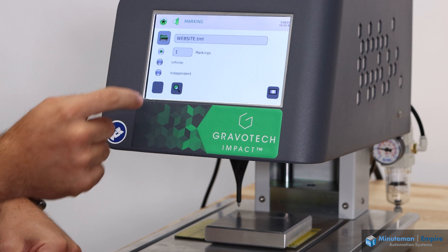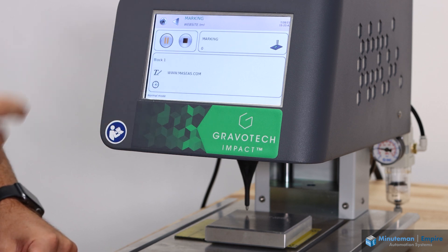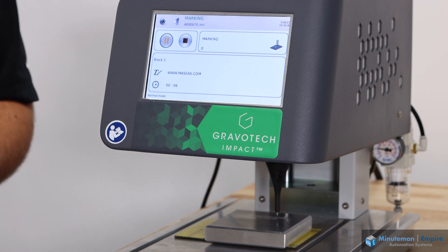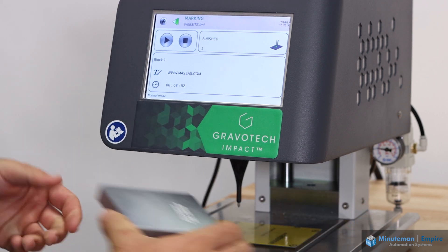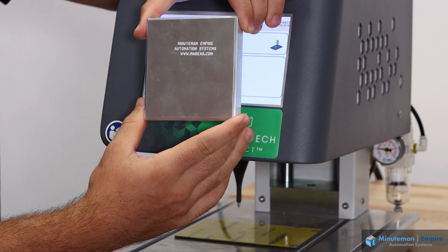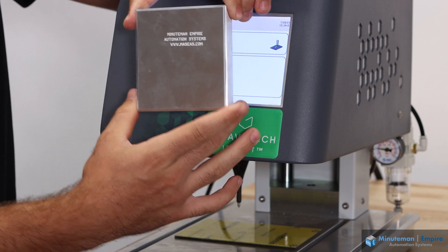Changing files is as easy as going back to the menu, opening a new file, pressing mark, and then pressing play when ready. After the system is done marking, we remove the blank piece of aluminum and we can see Minuteman Empire Automation Systems as well as our website, MASEAS.com.